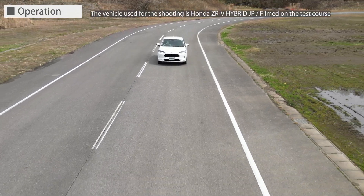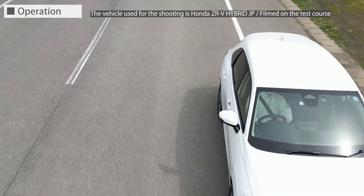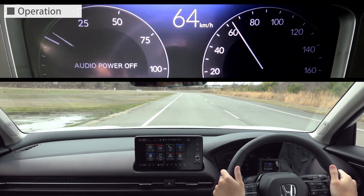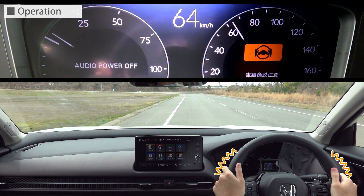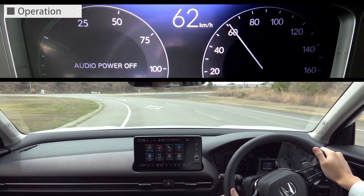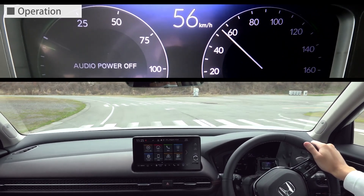The Road Departure Mitigation System warns the driver with a display in the meter and a vibration of the steering wheel when the system detects a possible lane departure while driving at a speed within a certain range. Upon warning, the system provides steering support by controlling the steering wheel to bring the vehicle back into the lane, so that the vehicle does not depart from the road.